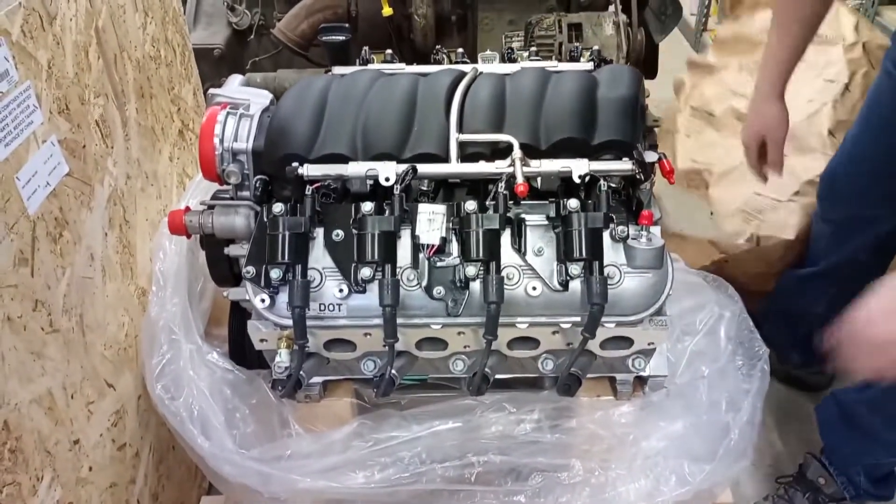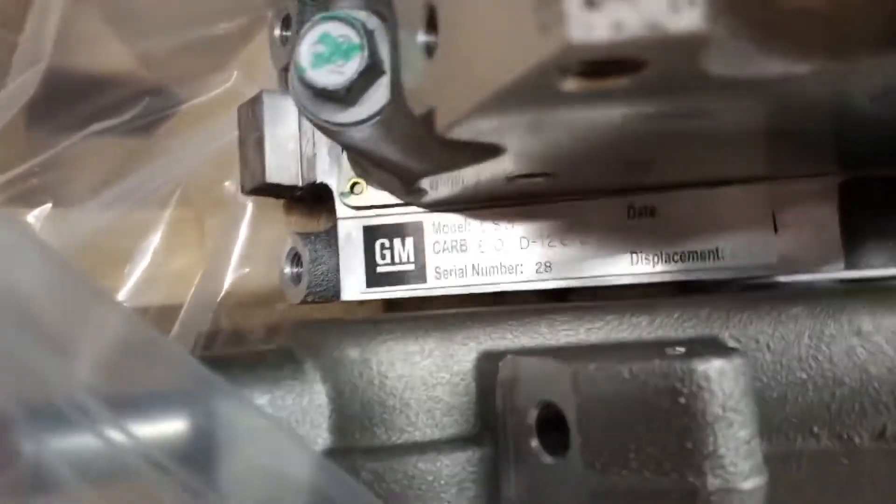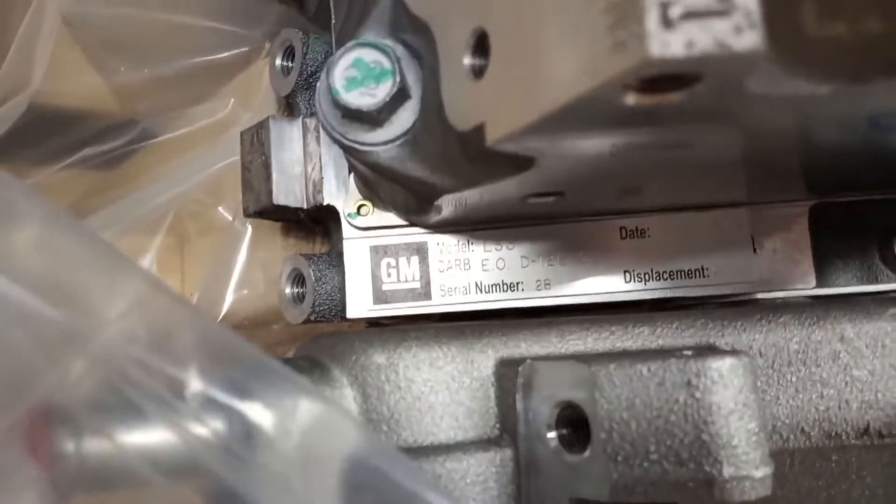Ooh, that is super cool. Here's a close-up of the engine's build plate. What it shows is that we have serial number 28 and the build date is 02 of 21.